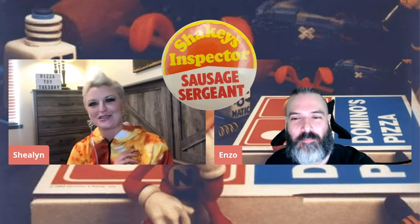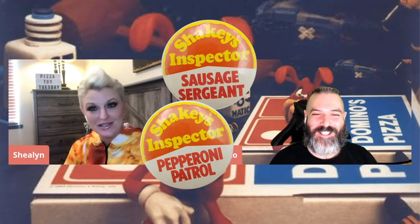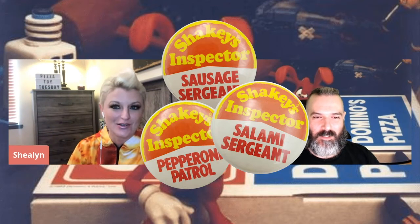I saw some similar ones from a place called Shakey's Pizza — they have ones called Sausage Inspector or Pepperoni Patrol, so many ridiculous ones. I wanted to order them, but they were $18 a pin and you didn't get to pick which one you wanted — it was a random selection. I go, no. If I want the Sausage Inspector, I don't want the basic one. They didn't give you that option.